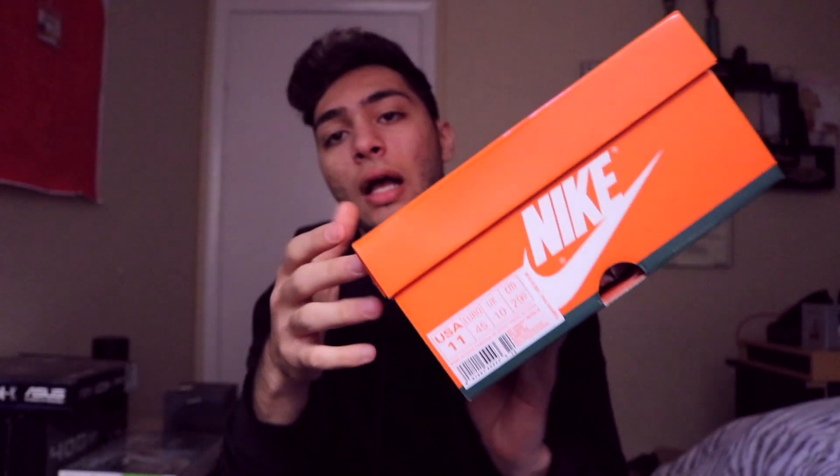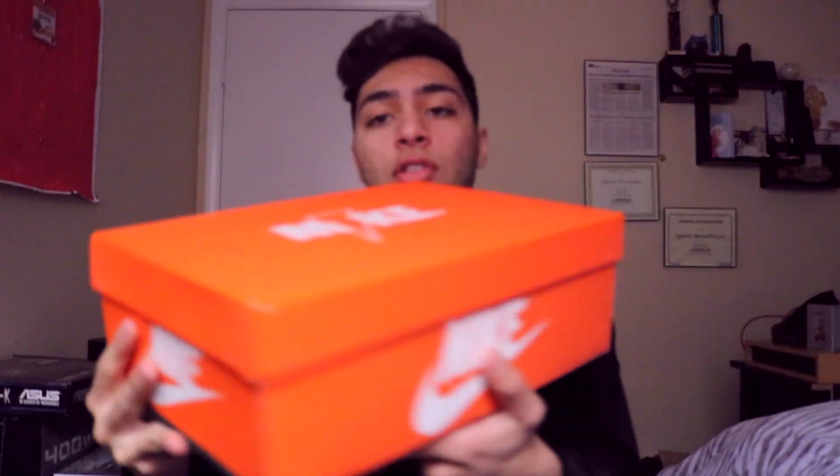As always, I'm going to break it down, show you around the whole shoe as well as the box. At the end of the video, I'll go outside for an on-foot review. Starting with the box — it's an all-orange Gatorade color box with a green stripe on the bottom as well as on the side.